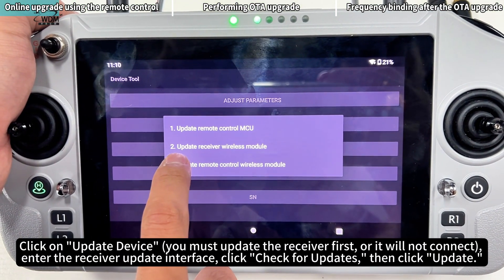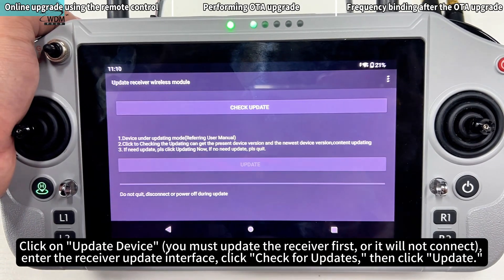Click on Update Device and enter the receiver update interface. Click Check for Updates, then click Update.